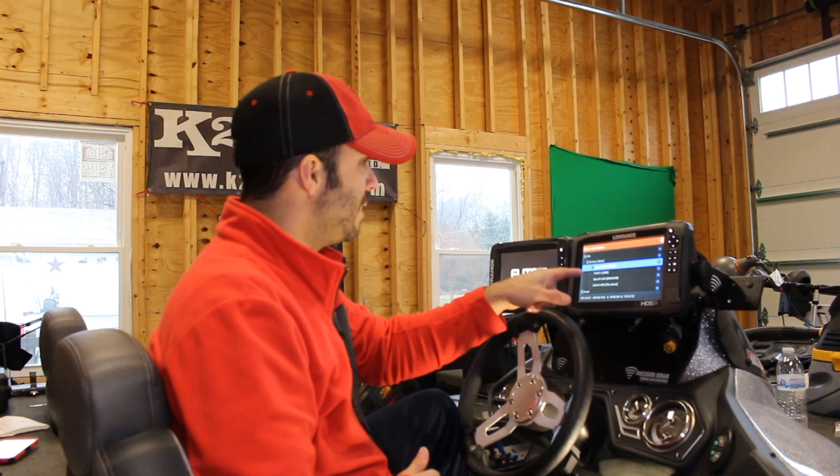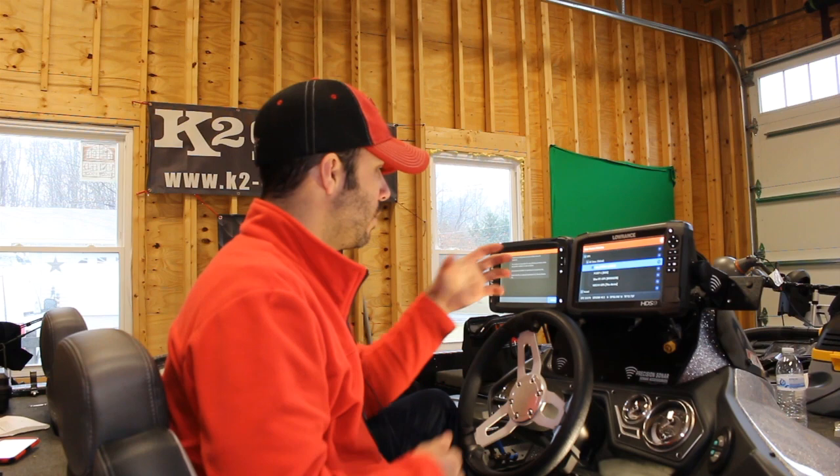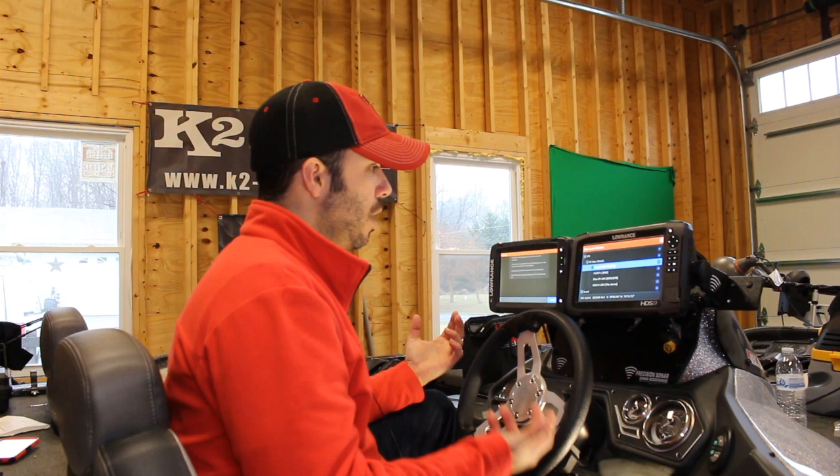The TI is firing up. I just recognized the TI on my HDS-9. I didn't expect that to happen, so that tells me that it's probably working and I can see that it's reading. So that actually provides a way to network both of these devices and share waypoints across them.